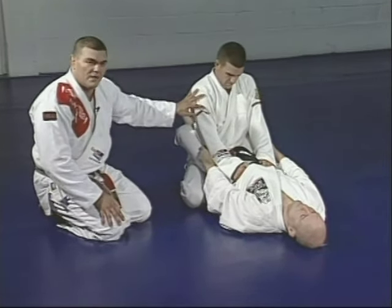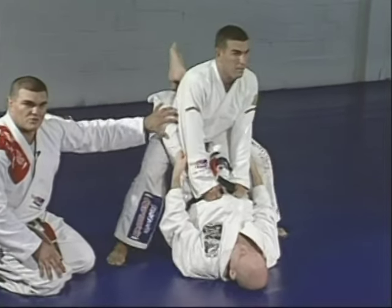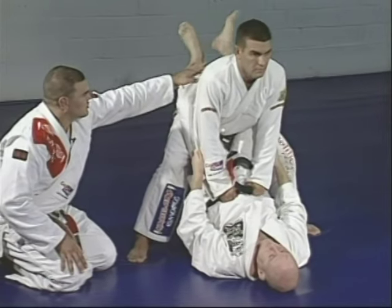Marcelo has good posture, then tries to strike past the guard. Junior wants Marcelo without any balance. Junior has his legs closed on Marcelo's back, then opens and slides his legs down to put his feet in Marcelo's waist.